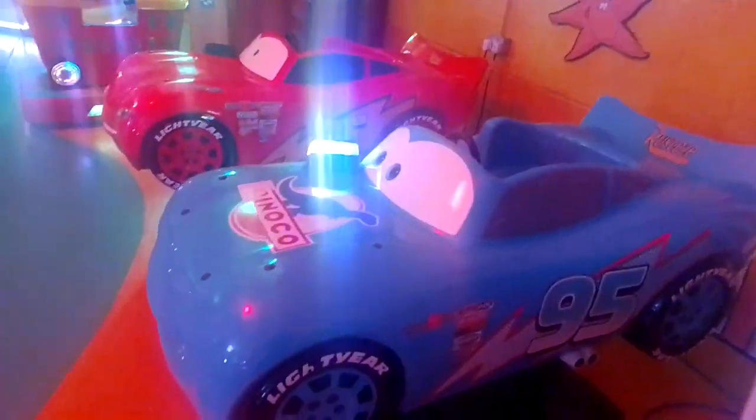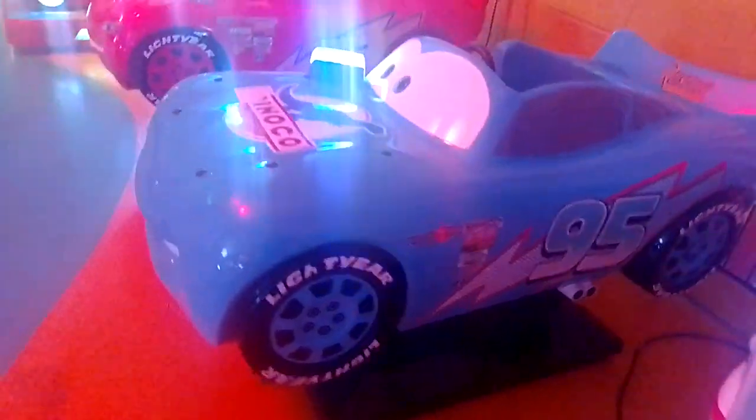There's a Dynamo logo on this bonnet, if you can see. There's some stickers missing, if you can see.